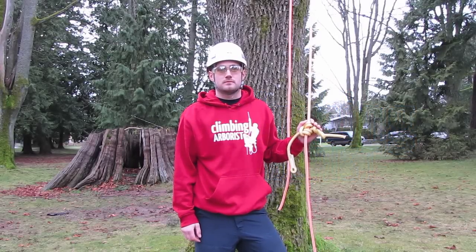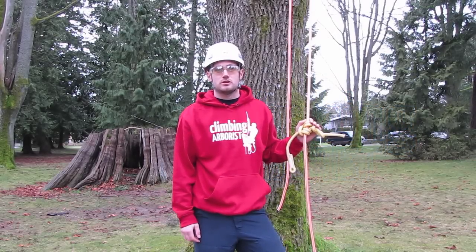Hello and welcome to ClimbingArborist.com. In this episode I'm going to show you how to tie the Blake's hitch.